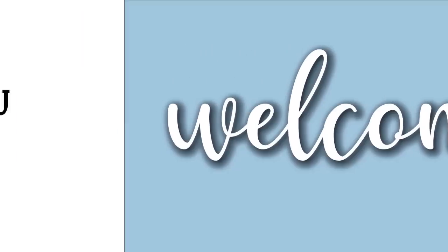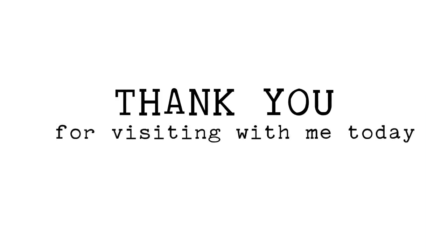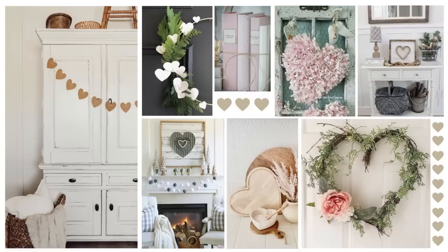In today's episode I have five neutral farmhouse Valentine's Day crafts. I know Valentine's day is not for everyone, and I actually have a tip in this video that I'm going to be sharing even if you don't celebrate. Hearts are the cutest shape — you can do spring colors that are neutral and have that farmhouse feel without committing to all the hot pink and red and black and white. This way you're able to have a little nod to Valentine's Day without it being in your face.